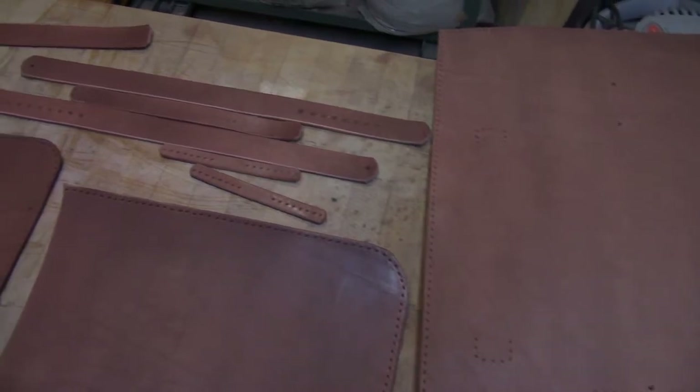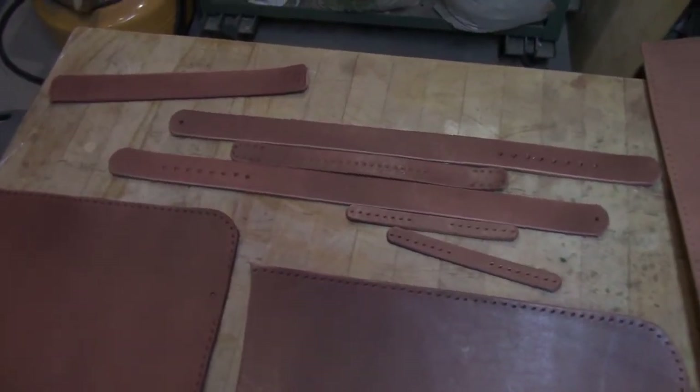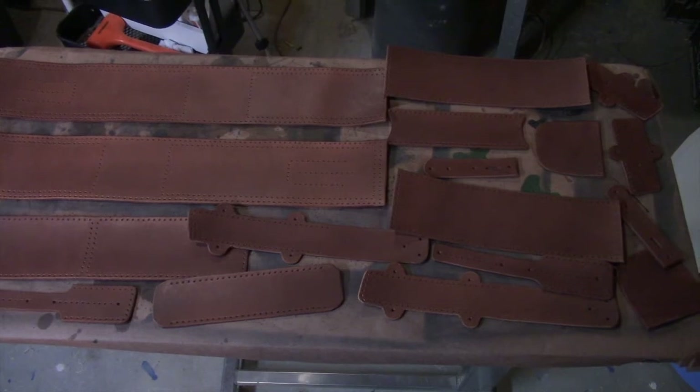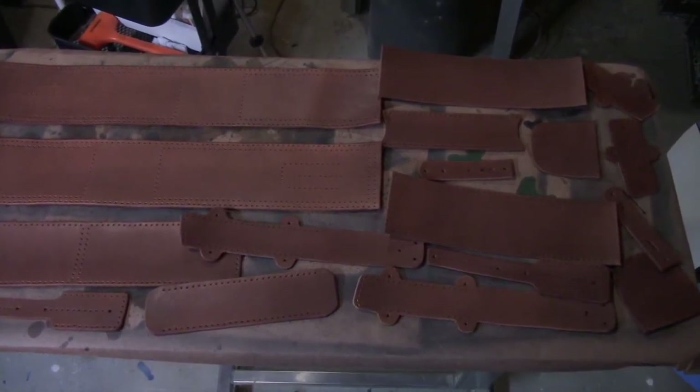All my larger panels, some of the smaller buckle straps, some of the interior panels, and all the various odds and ends. Today we're going to be using a mahogany dye — let's see how it turns out.